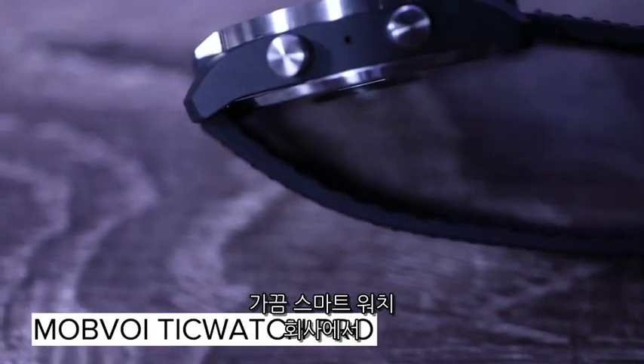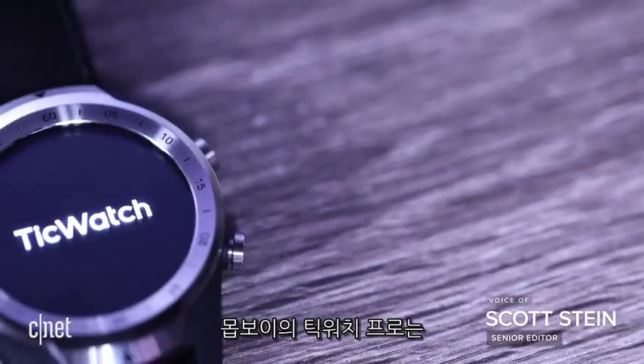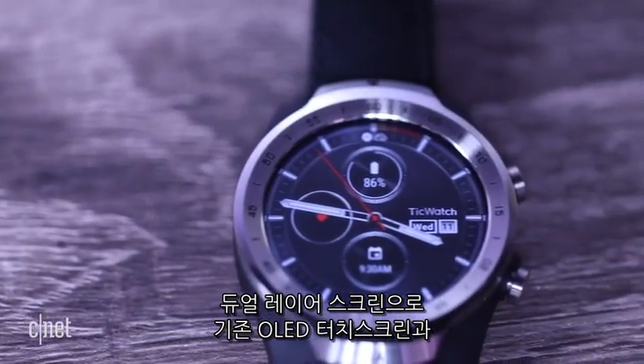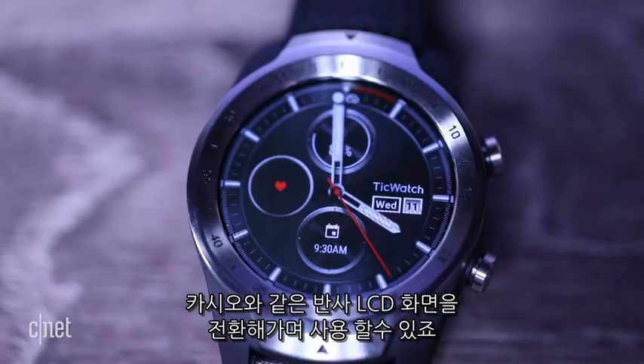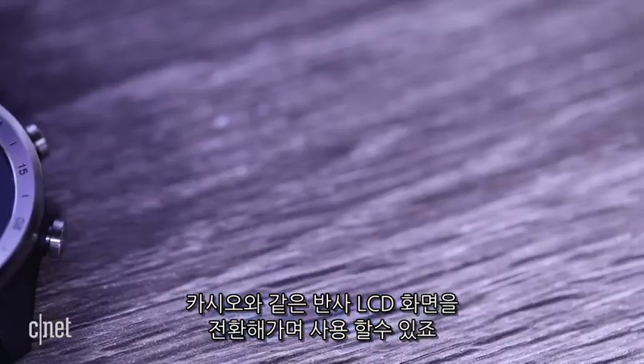Every once in a while, some smartwatch company comes up with a crazy new idea you haven't seen before. The TicWatch Pro by Mobvoi pulls off a dual-layered screen trick on a Wear OS smartwatch, transforming from OLED touchscreen to old-school Casio reflective LCD.